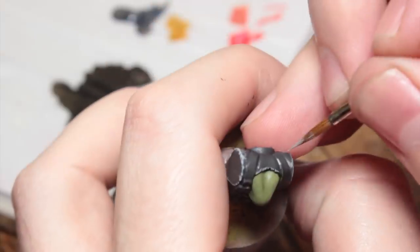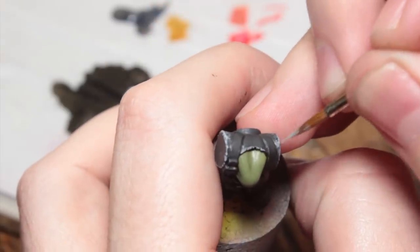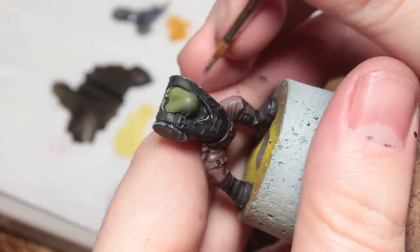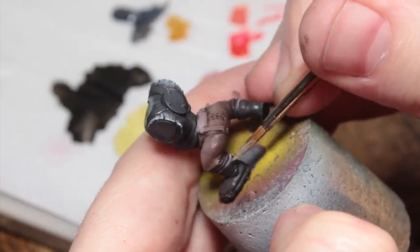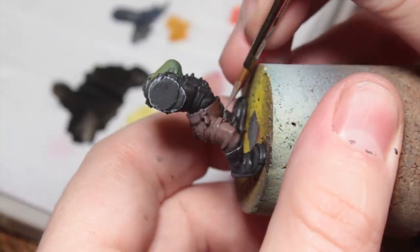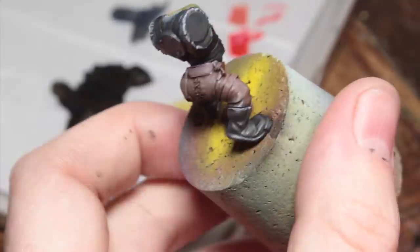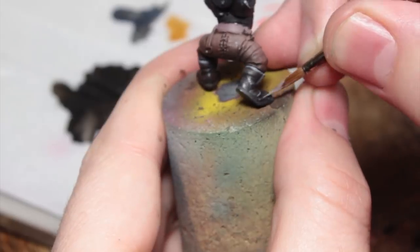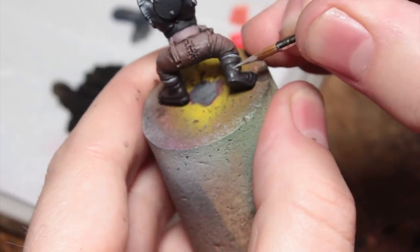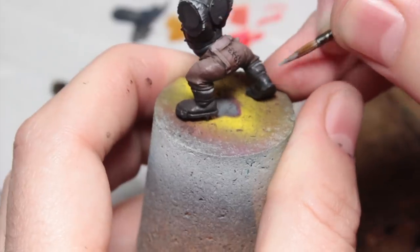Having a very fine point on your brush makes this much easier, and it's actually a relatively quick process. If you wanted to, you could skip this to get them on the tabletop faster. I'm also going to go through and do an edge highlight with Administratum Grey on the boots as well, just like the leather gloves — because they're going to be shiny black leather, a sharp highlight actually works quite well.